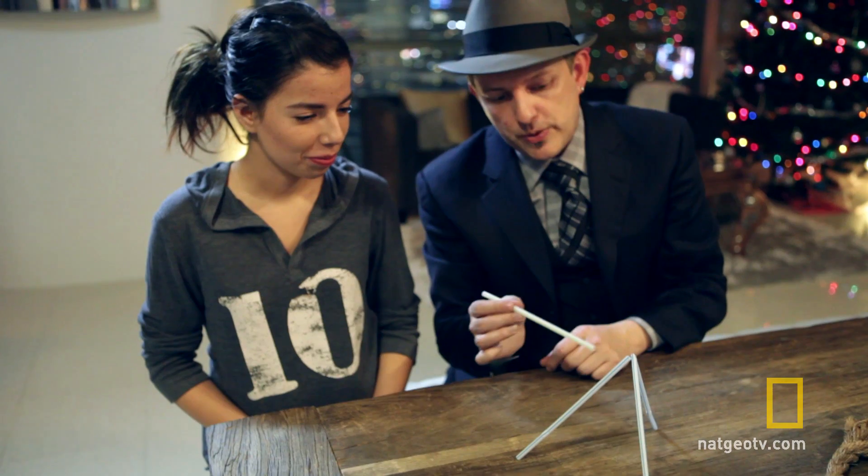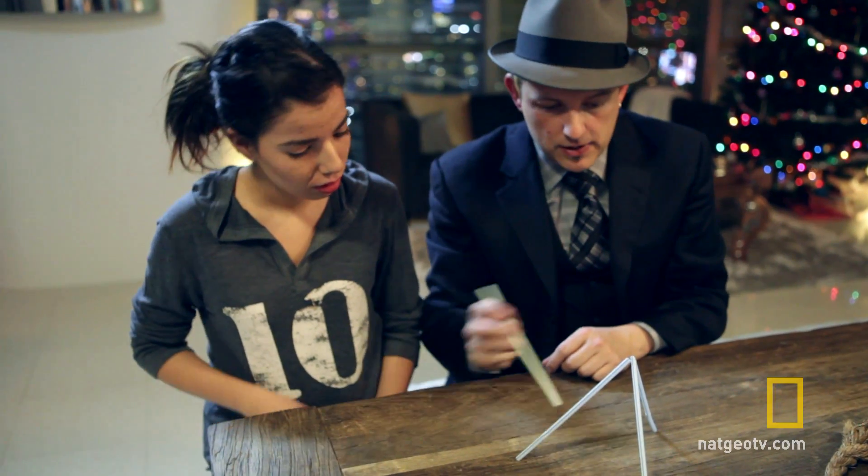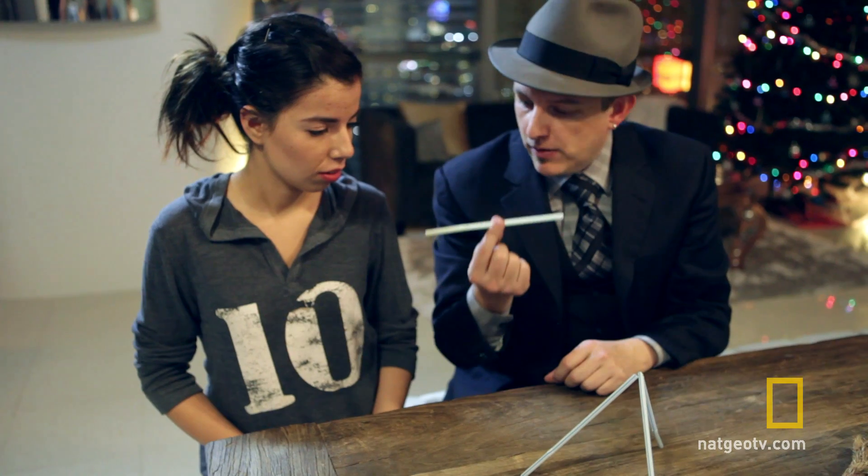Try to use this one and try to pick up all three of them together. You can use any method that you want. Just try to see if you can pick them all up at one time without folding this straw.